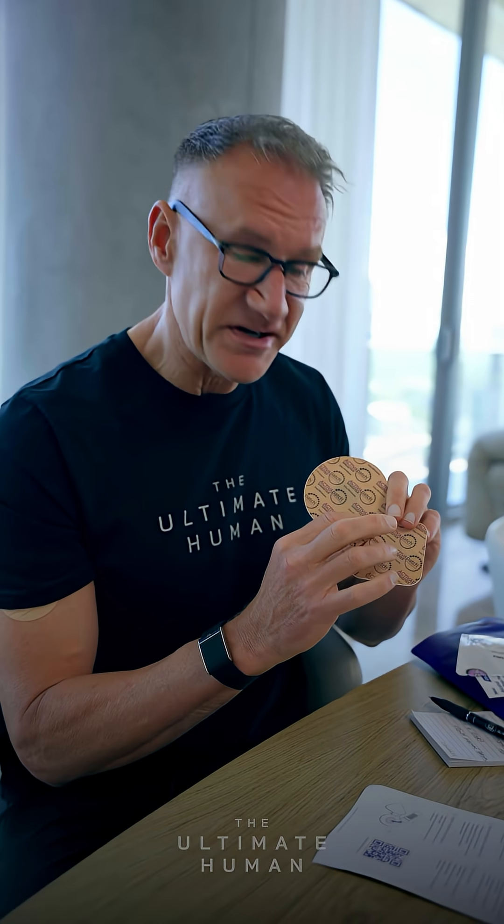There's actually a little current that comes through and dispenses the peptide right through your skin — it's really cool technology. There's a microchip right here that you can actually feel. It has a little battery in it, and you just slap that on, and it dispenses the peptide over 12 hours right into the bloodstream.